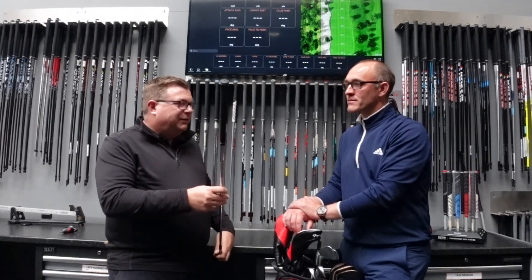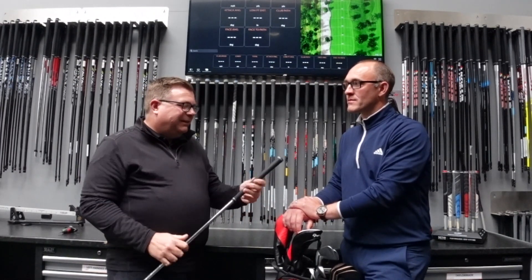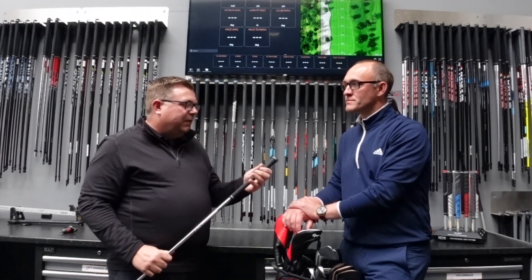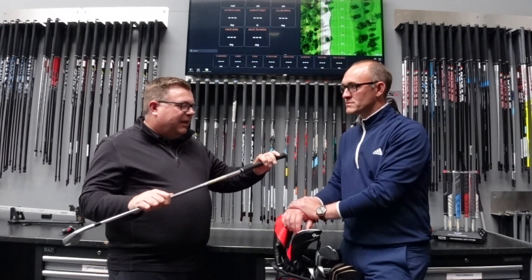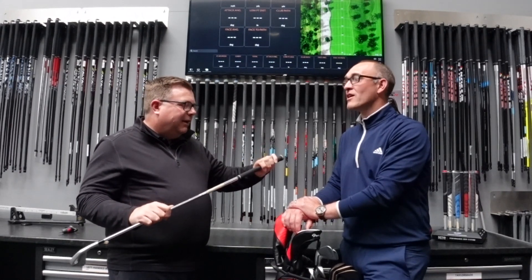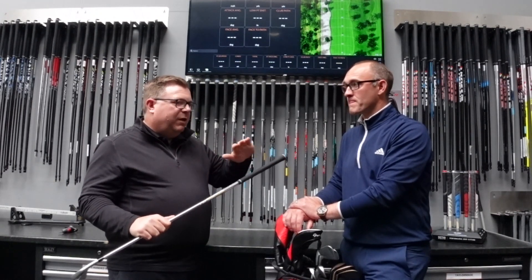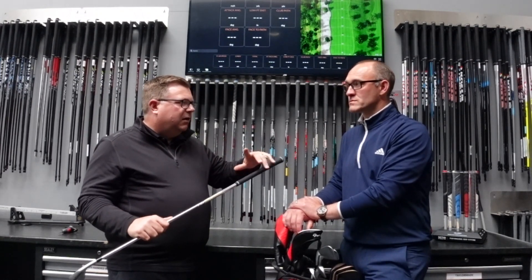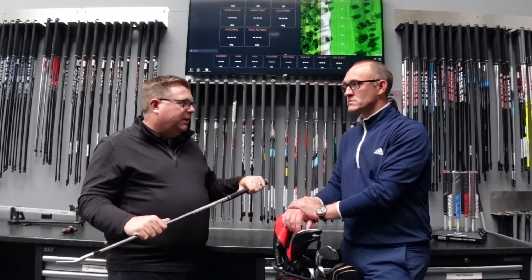And grip? Gone back to my old-fashioned grip that I used back in the playing days — basically a standard Golf Pride Tour Velvet, they call it reminder. It's got a little ridge in the back. Standard grip, three layers of tape. Last year I went mid-size, just felt a little uncomfortable. Gone back to what I know. Love it, I can't beat it.